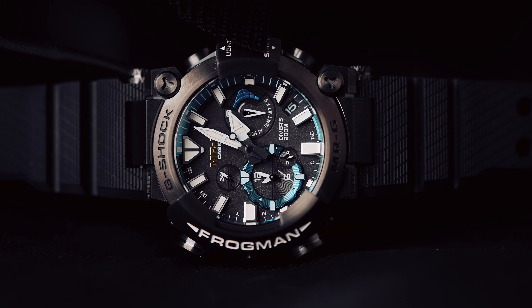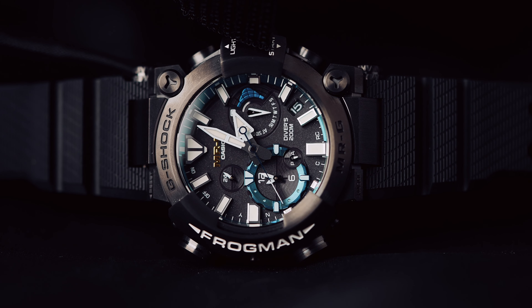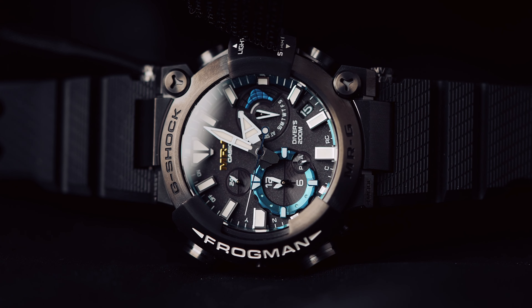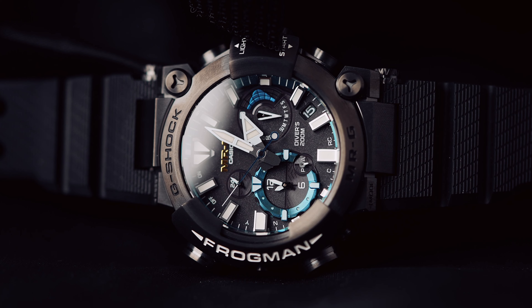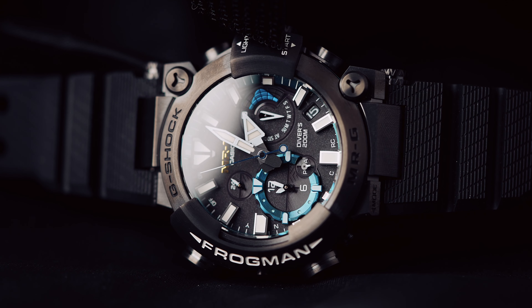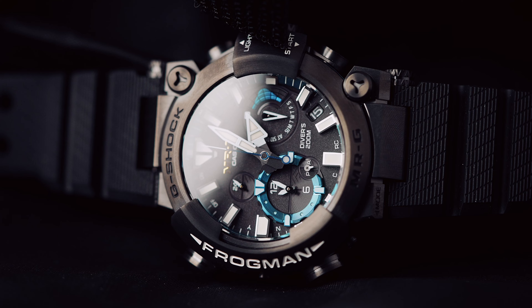Die Frogman. Das ist eine Uhr, die vor allen Dingen optisch schon immer ganz sicher polarisiert hat. Es ist eine Uhr für große Handgelenke. Ich habe jetzt leider keine aktuellen Maße, sie sind einfach nicht auf den Daten, die ich bekommen habe. Es ist noch so frisch. Ich habe es mal ausgemessen — von links nach rechts schätze ich mal so 48 mm oder sowas.